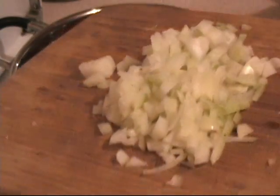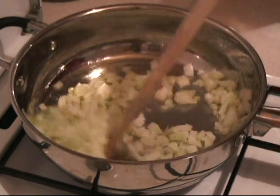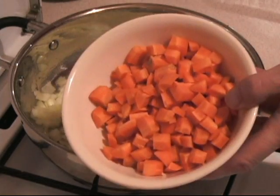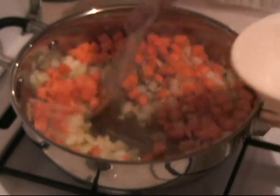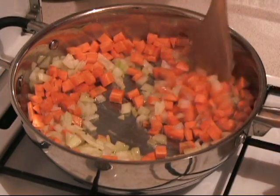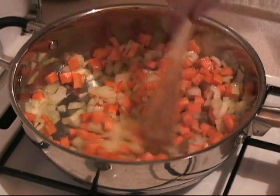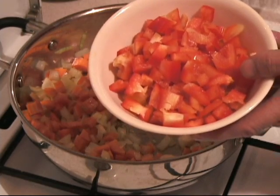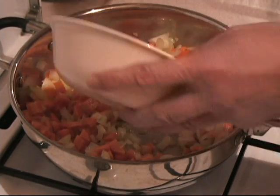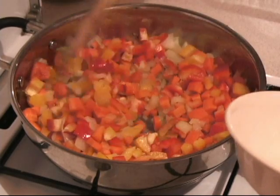Now we take one medium chopped onion and put that in. Get the oil all around. And now about one and a half medium-sized cubed carrots. We let that go for about three minutes. Now I add half a red bell sweet pepper and a little bit of yellow that I had left over, just to give it some color. We let that go for two to three minutes.